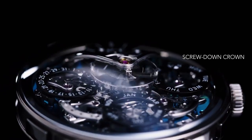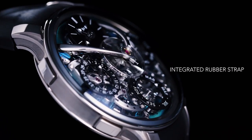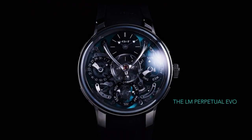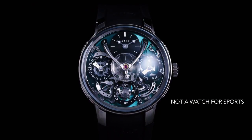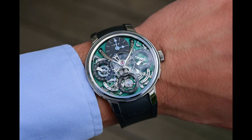What they did with the LM Perpetual Evo is they basically changed the design slightly so that it would be able to have some water resistance and some shock resistance. They added a screw-down crown with 80 meters of water resistance, a flex ring shock-absorbing system which allows it to take a little bit of shock, added a rubber strap, and Super-LumiNova on the dial. That really made the LM Perpetual Evo into something of a sports watch that you can enjoy while being active.